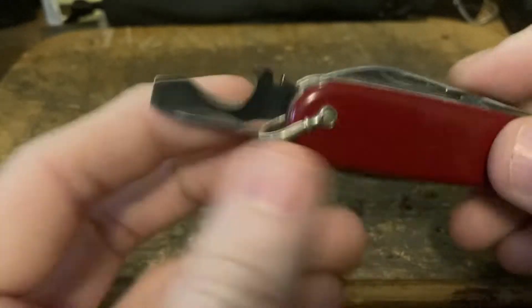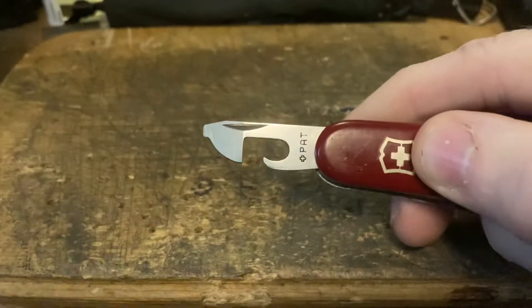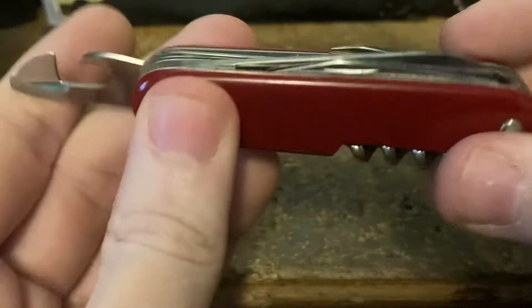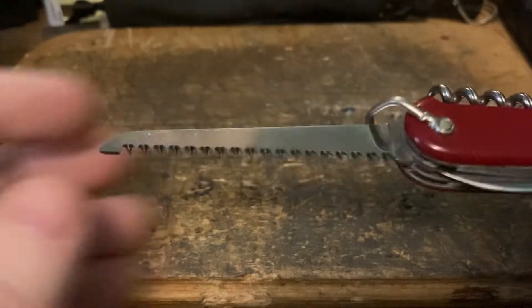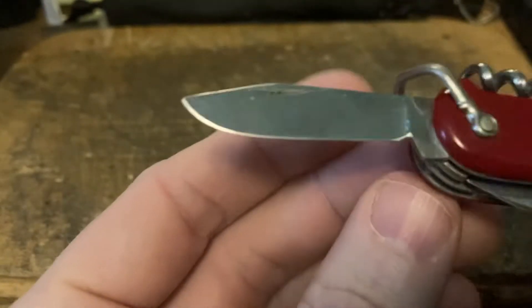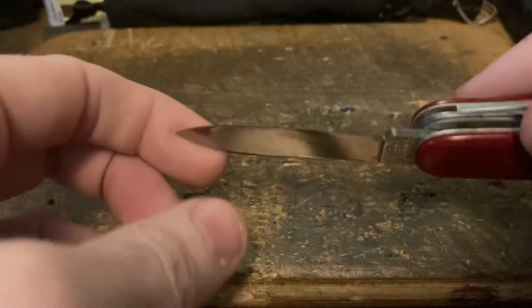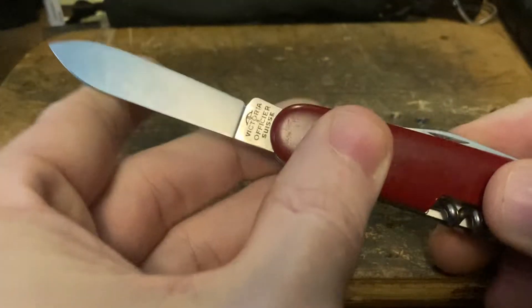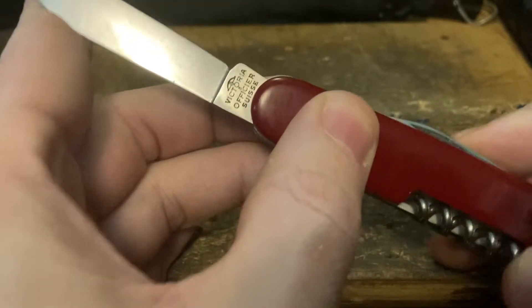We've got the cap lifter with the sharpened edge for cable stripping — the stripping notch screwdriver — and the beautiful Plus Pat can opener. Next up is the saw, and not just any saw: the early polished saw with the angled teeth, which dates it to the early part of the 1960s. And of course a factory-fresh clip blade and a main blade still with the factory edge — fantastic, with that lovely Victoria Officier Swiss stamp under William Tell's umbrella.